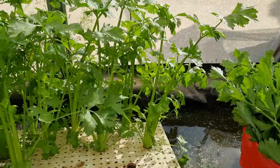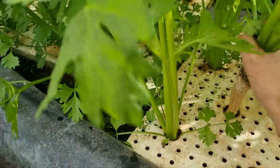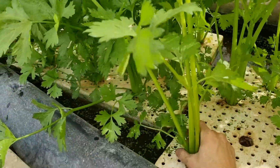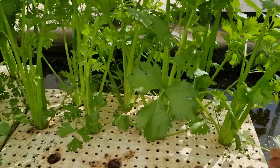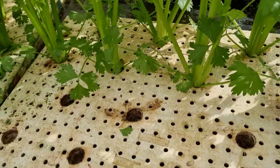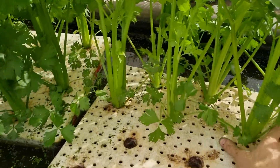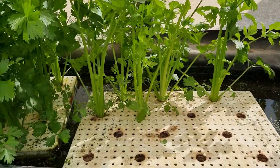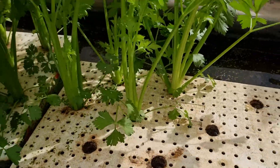The best produce in the world, produced right here in Beth Shemesh, Israel. If anybody wants to know how to grow celery, they should contact us. This is simple — anybody can learn this, anybody can do this.